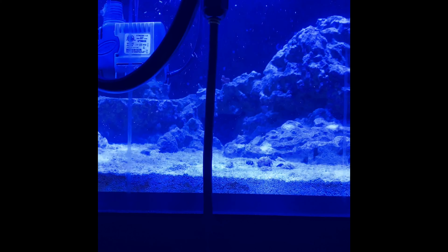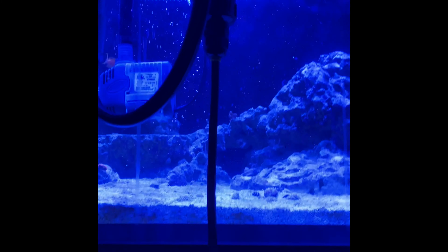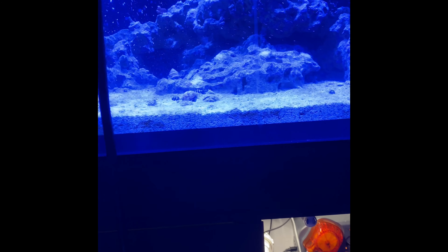I don't know if the UV helps — it seems like when I ran it last time it didn't put a dent in it. So I might just take the couple of mushrooms and the digitadas out, and then start hitting it with a heavier dose of Dino X. But we'll see.